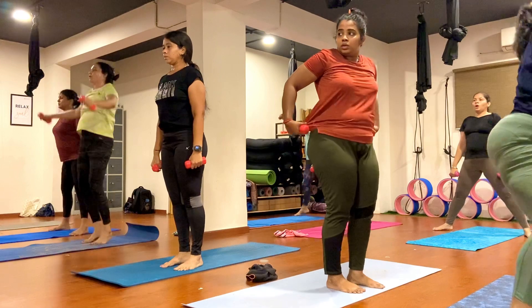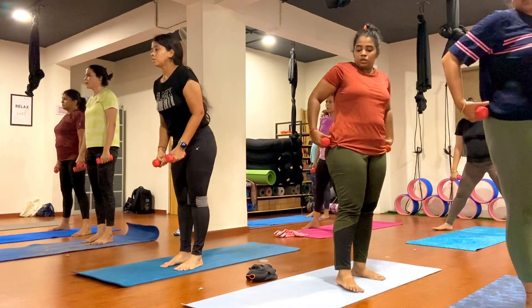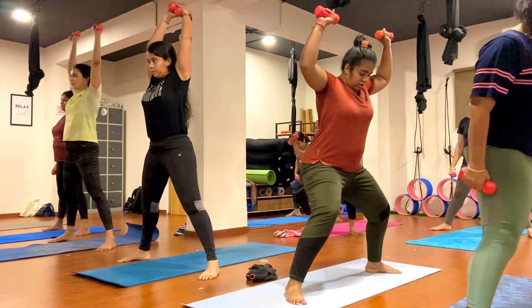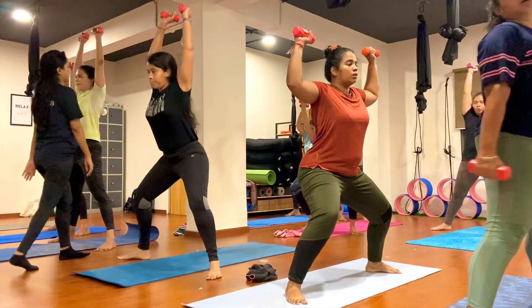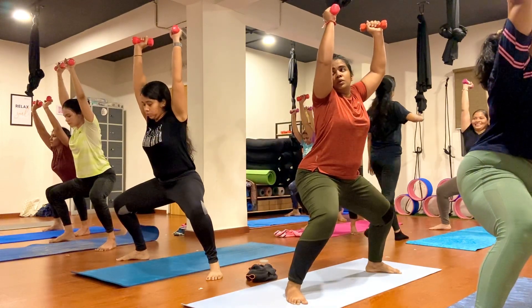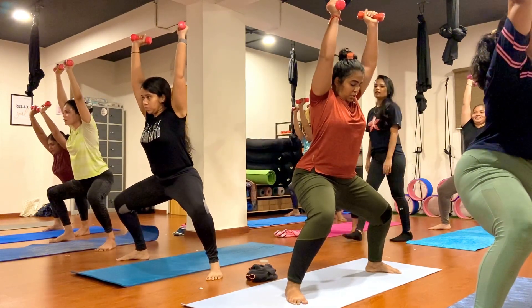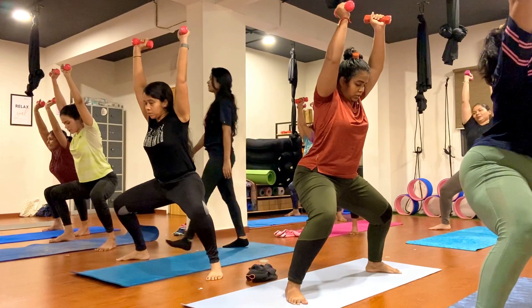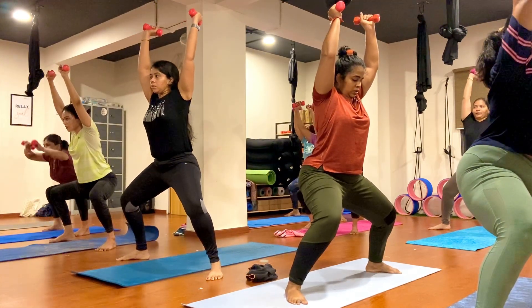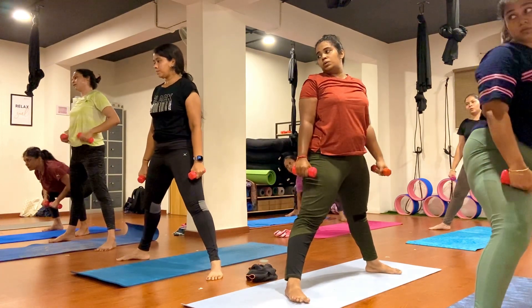Now open your legs, bend your knees, go down and hold here. Keep breathing, exhale, inhale, don't forget your breath, shake your hand here. Go down. One, two, three, four, five, six, seven, eight, nine, ten.